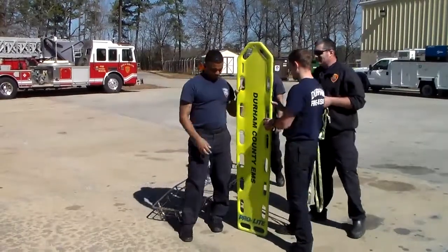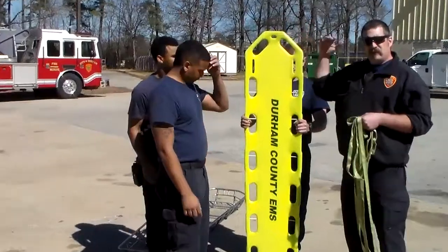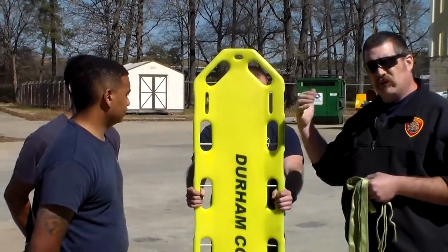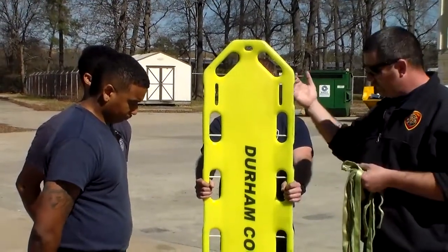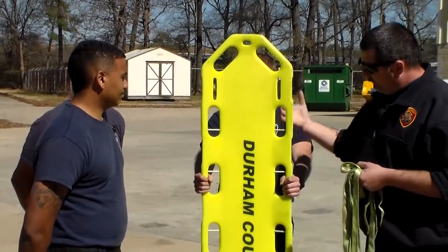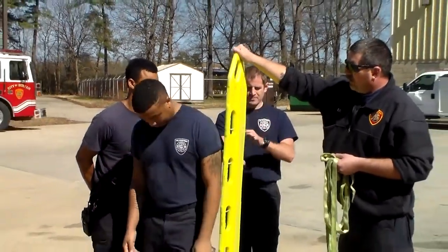With our backboard, we'll talk about setting it up and getting it rigged. We're going to show you first with the patient standing and then we'll lay you down. With it up first, you'll be able to see how the webbing goes on the backboard and flows from port to port. Jonathan is going to be our patient.